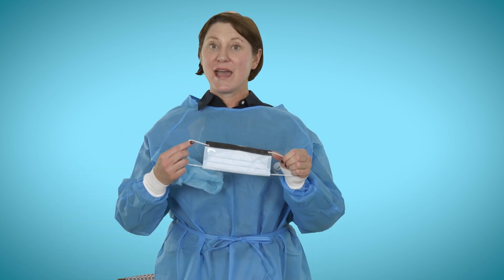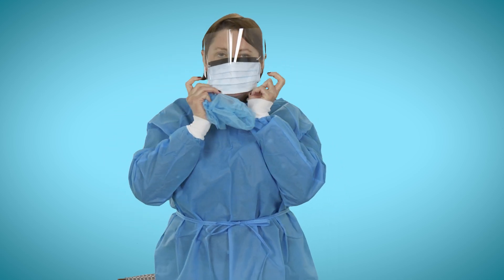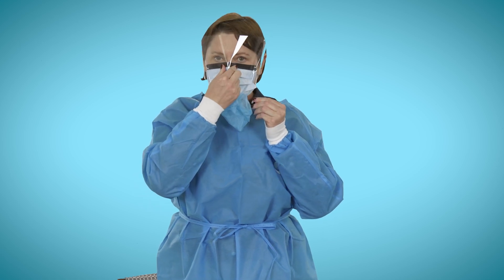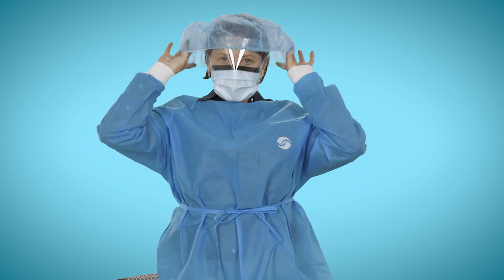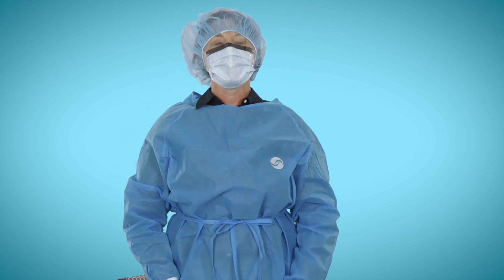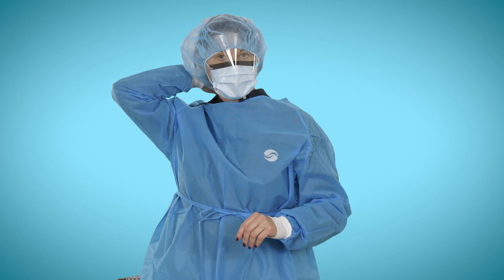Next, you will put on a mask with a face shield. If you do not have a mask with a face shield attached, you can do it separately with a mask and a pair of goggles. This will go on over your ears. Stretch the bottom of the mask underneath the chin and form it to your nose. You will also want to put on a bouffant to cover your hair and the top part of your head. If you have longer hair, secure it with a rubber band and tuck it into the cap and behind the gown.